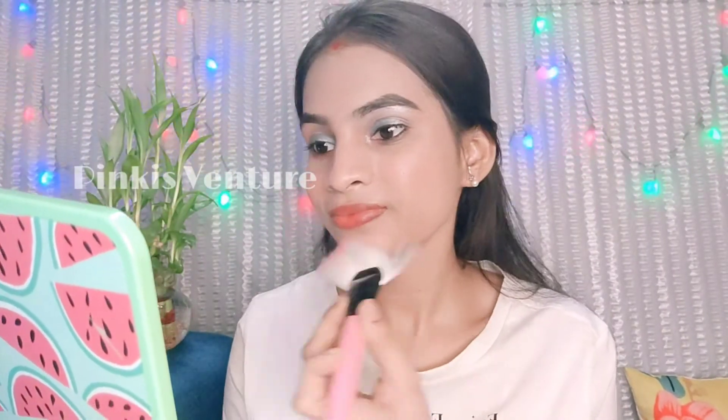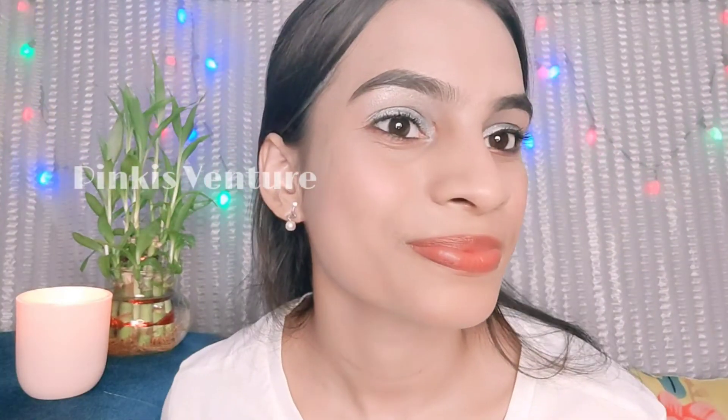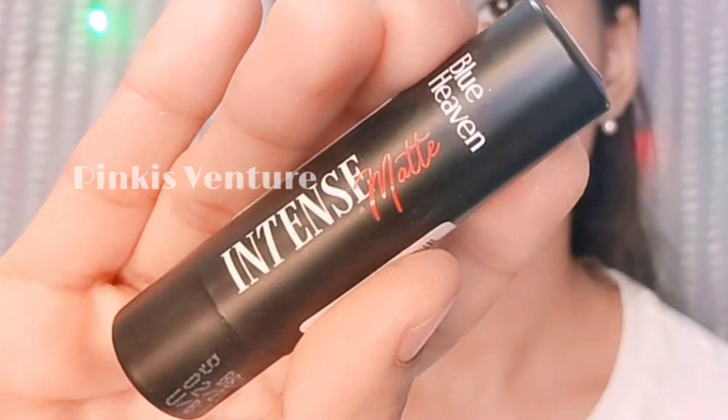I will put all the colors onto a highlighter brush and apply them to the face, specifically to the cheeks, to add a nice glow to the overall look.